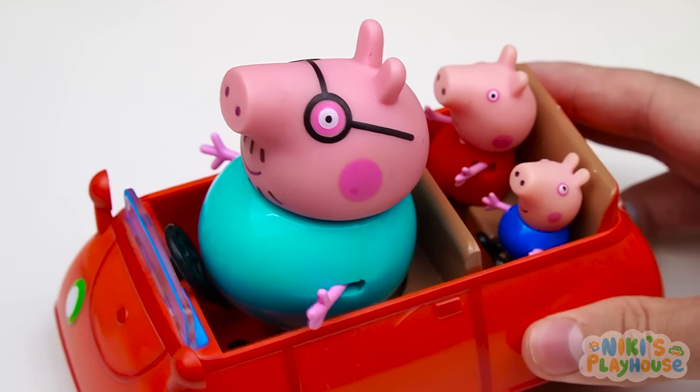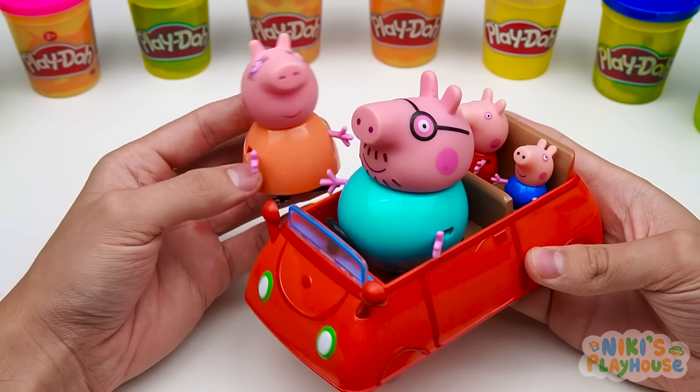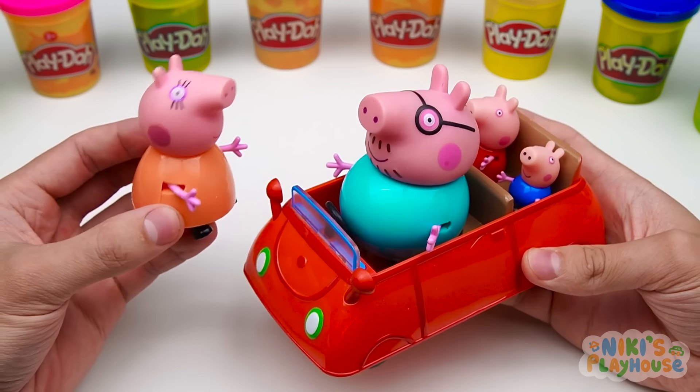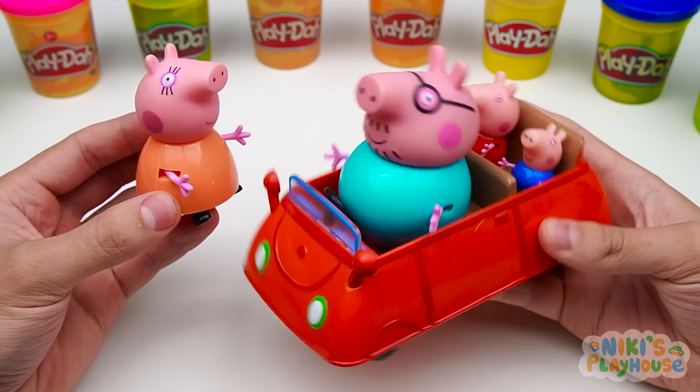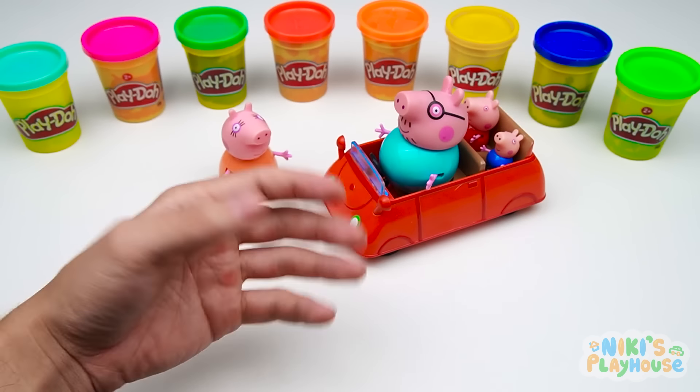Look at our new car. Wow, let's go for a ride. There's no space for me. We'll need a bigger car. We'll need to make Peppa's family a new car.